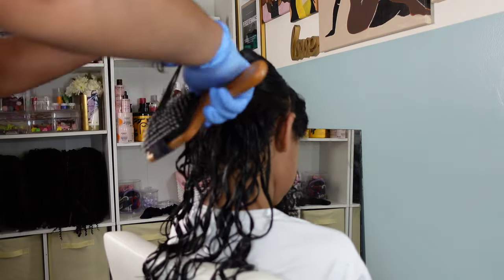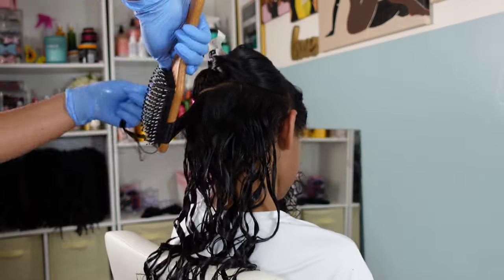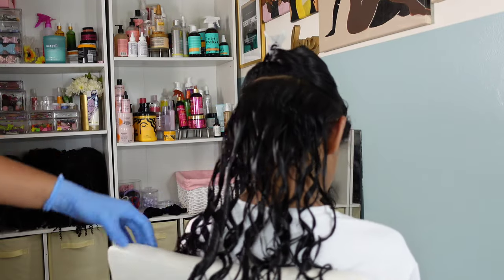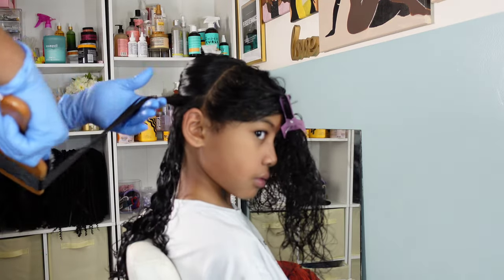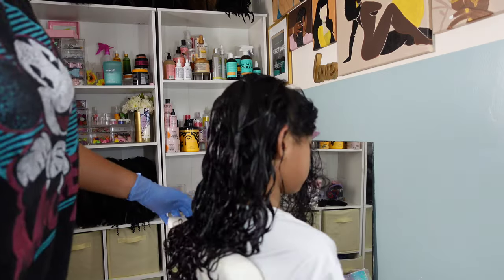Then leave it alone — do not touch it, let it be. This is exactly how you want the hair to dry. Once it dries it brings back more fullness; it won't be as stringy as it looks now. With curls, frizz is inevitable, so try not to fluff too much because over time they will become fuller and bigger.